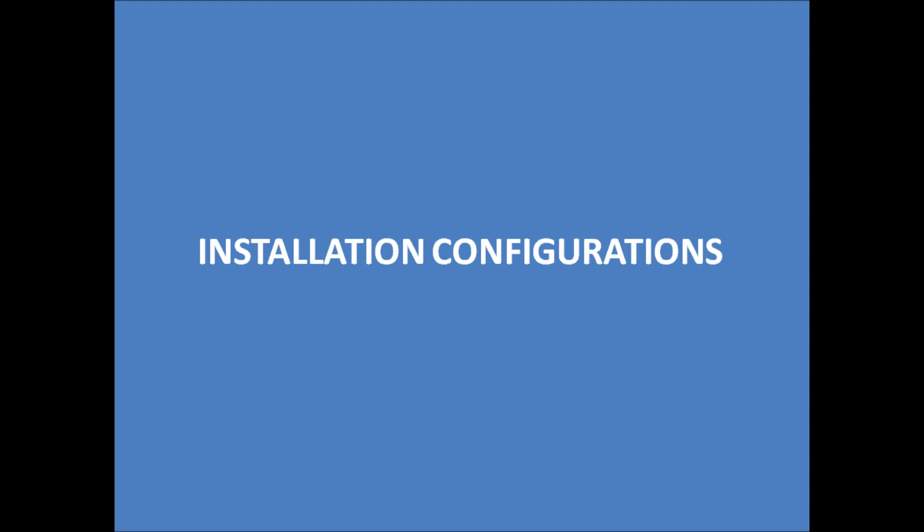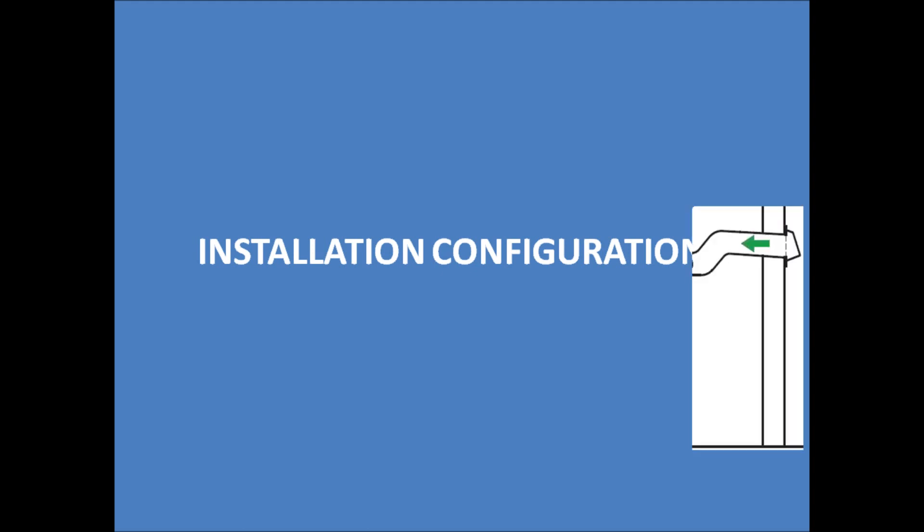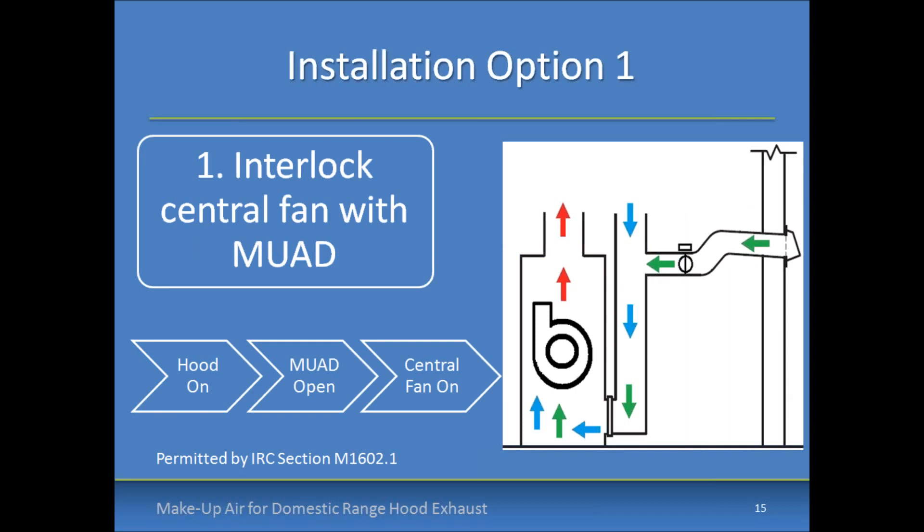Let's get into some typical installation configurations that are permitted by code. The first option is interlocking the central fan with the operation of the kitchen range hood and the make-up air damper. If those three are coordinated through a system of relays and controls such that when the hood turns on, the make-up air damper opens and the central fan turns on, with the make-up air duct routed to the return trunk of the central air handler, then you have several advantages.